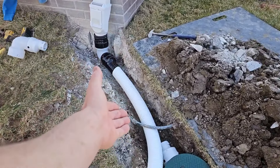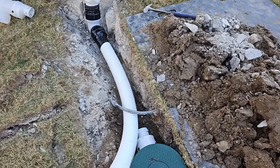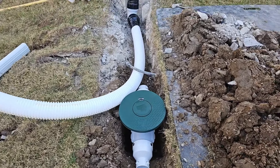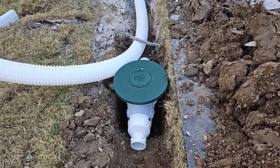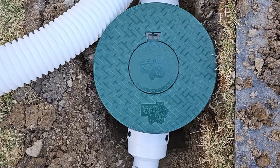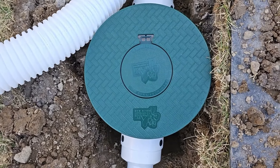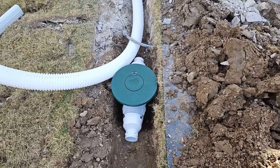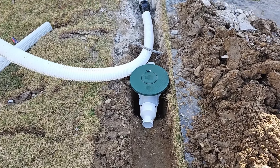Normally we'd put our catch basin right here, but that sprinkler line is exactly where we wanted to put it — no big deal, we put it just a little further downstream. We're going with a turf restrictor plate and a solid cap, so mosquitoes can't breed inside that catch basin.